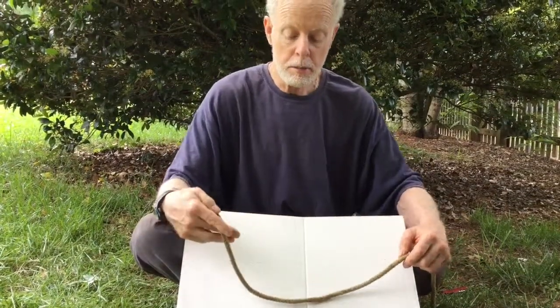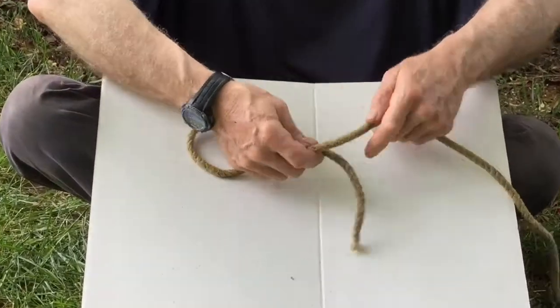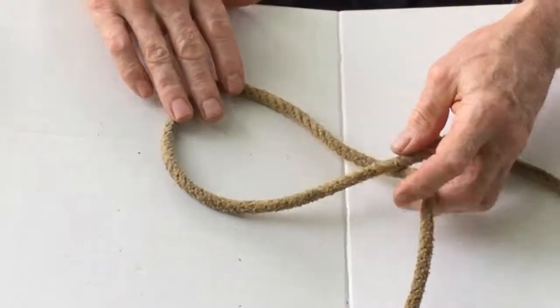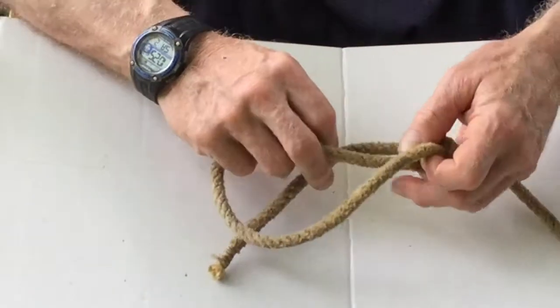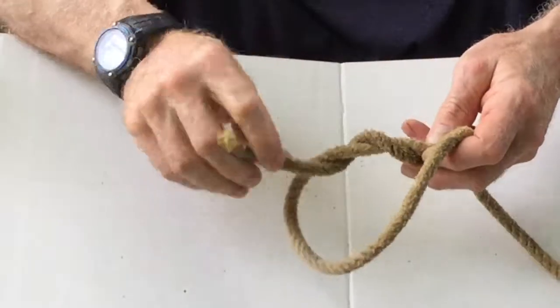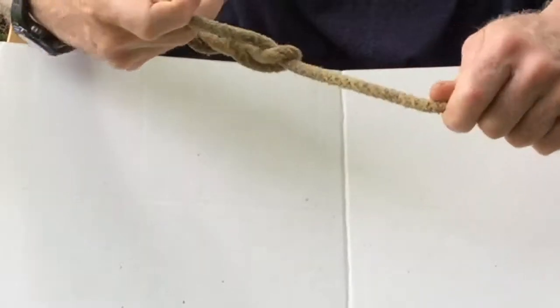I'll demonstrate the timber hitch one more time. It's used for holding a line that's under tension — come around the underside, come over the top, and do three twists: one, two, three, and you just cinch it down.